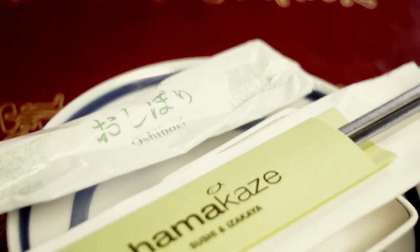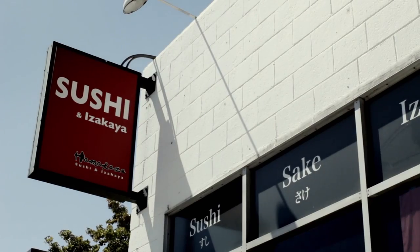Hi, my name is Nick. I'm from Hamakaze in Marina del Rey. We specialize in sushi and izakaya cuisine.